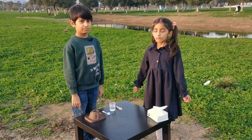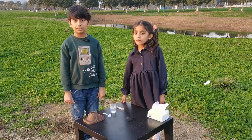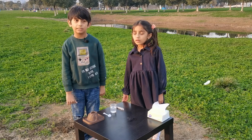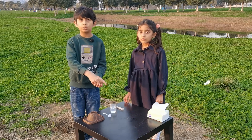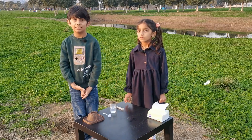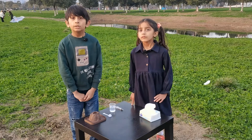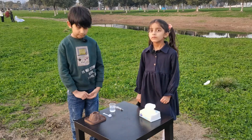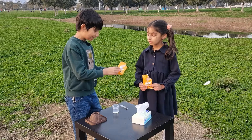Do you know how a volcano works? No? Okay, I'll tell you. A volcano eruption is something that the lava explodes out from the top of the mountain. Today we are going to do a volcano eruption experiment.